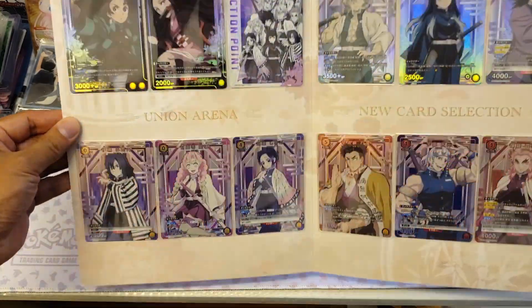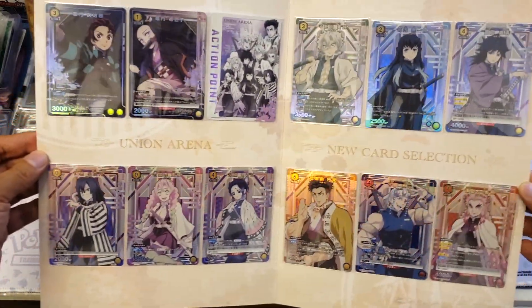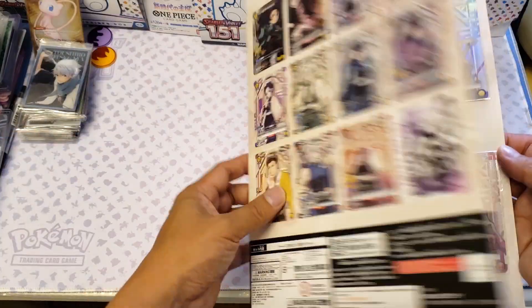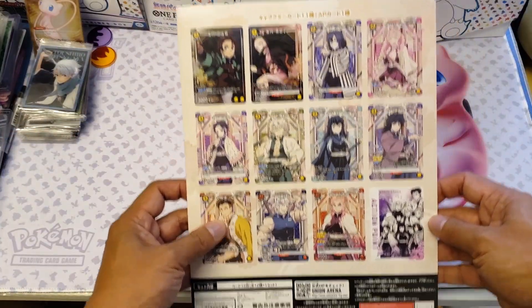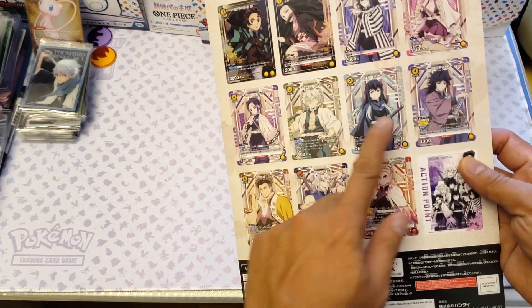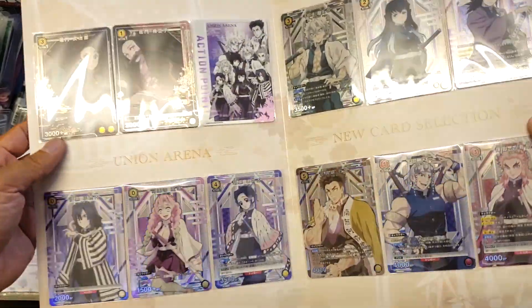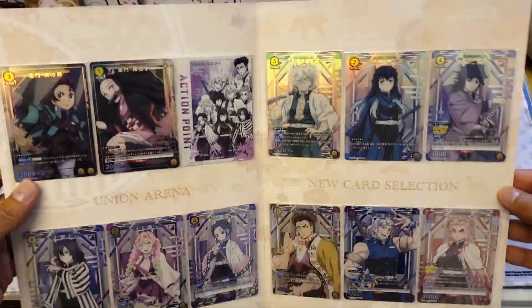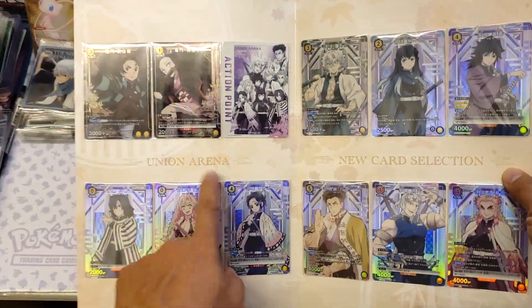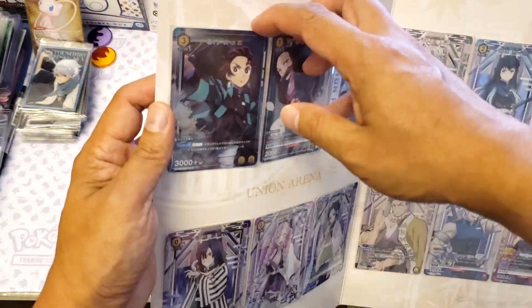So these are cards and I believe there are 12. So what it says here is actually what you can have — 1, 2, 3, 4, 5, 6, 7, 8, 9, 10, 11, 12 — so 6 plus 6. When you open this one you can see Union Arena and the new card selection.